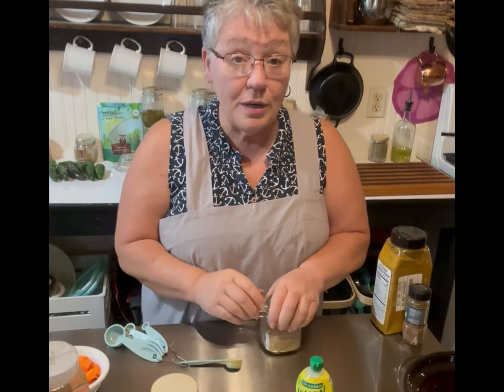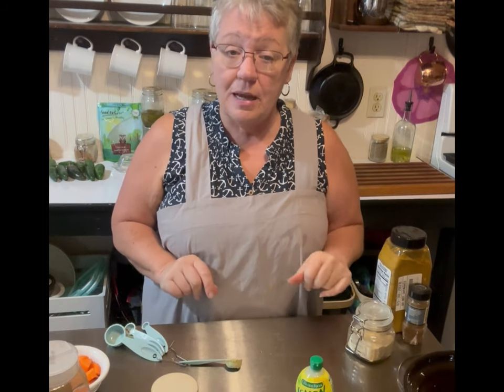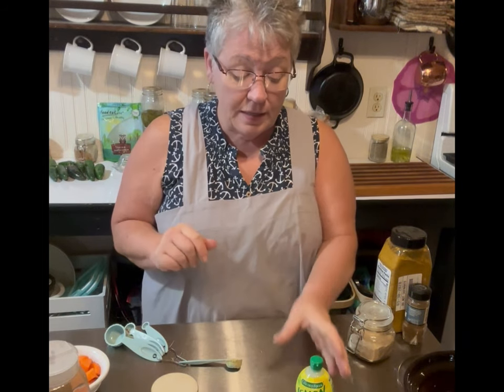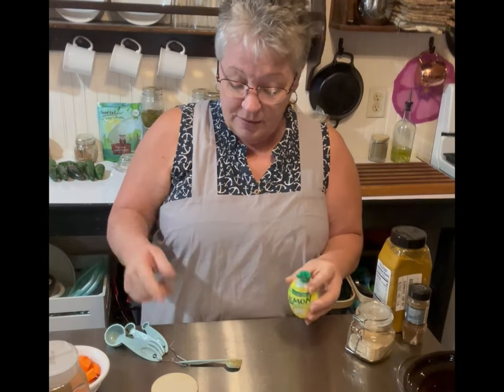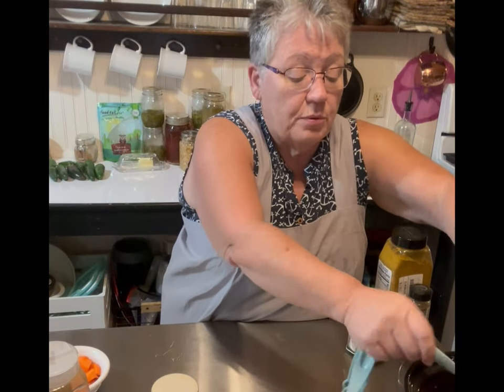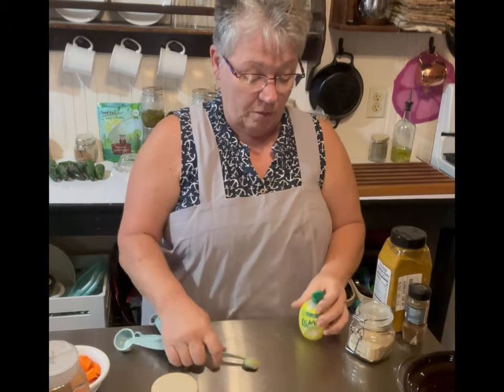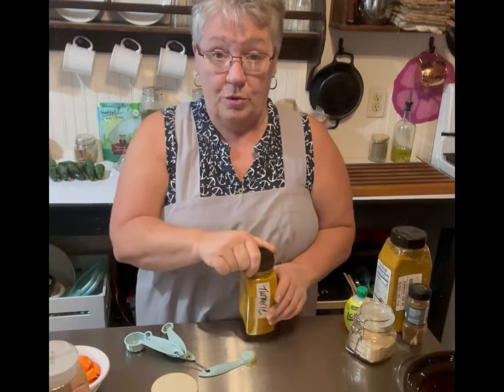Set that aside so we don't get mixed up. One teaspoon of lemon juice — whatever lemon juice you have, just squeeze it in. And a half a teaspoon of turmeric.